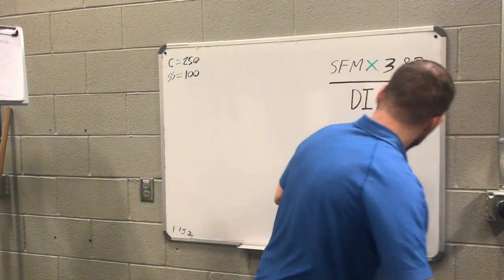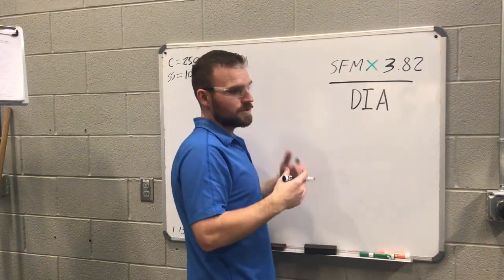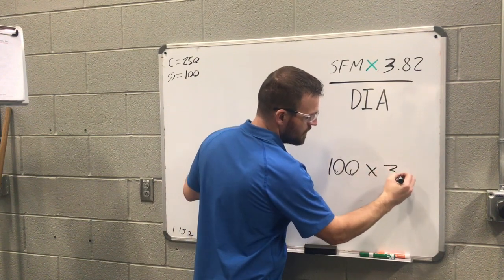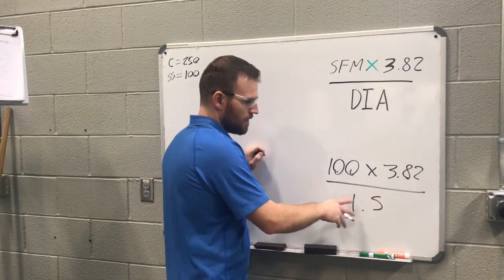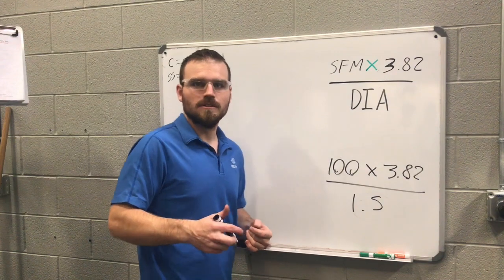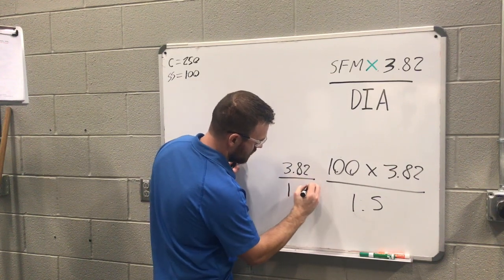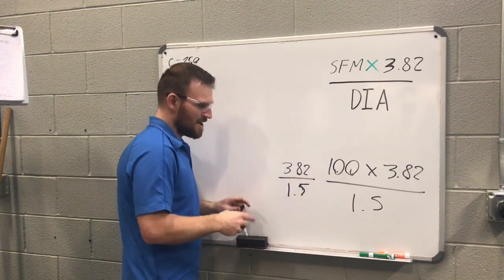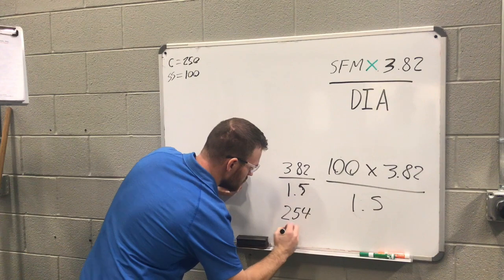Let's do another example with tool steel. Surface feet per minute for tool steel is 100. So the equation is: 100 multiplied by 3.82, divided by 1.5 inches. 100 multiplied by 3.82 equals 382. Then 382 divided by 1.5 equals 254 RPMs. So our answer is 254 RPMs.